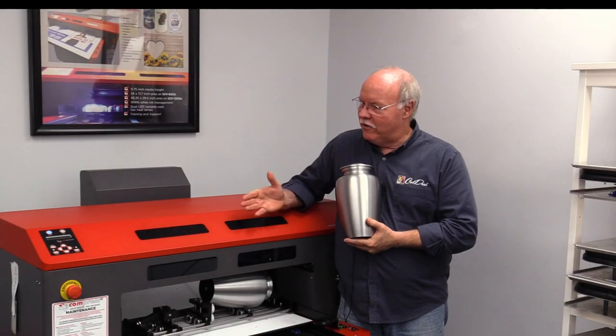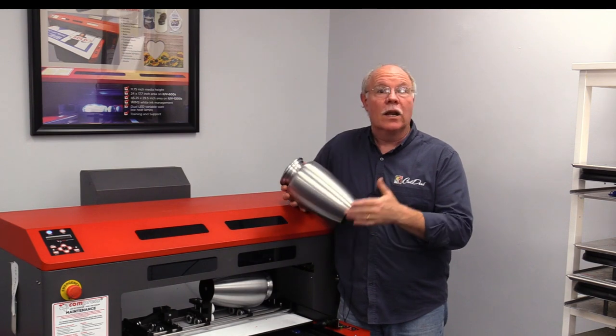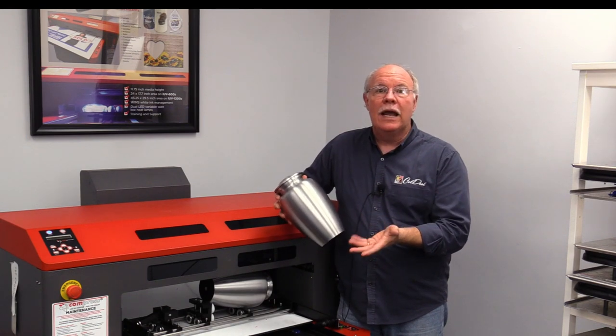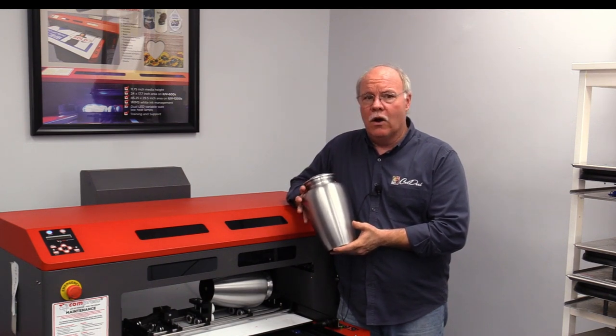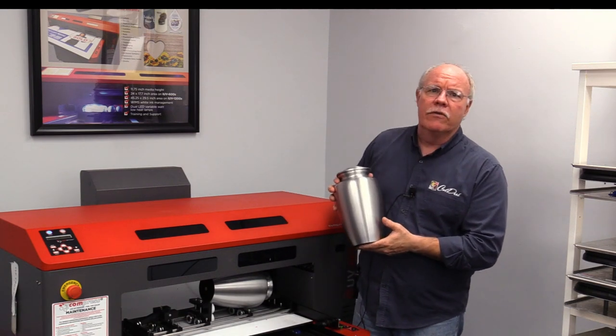Hey, it's Don Copeland here with the Compress IUV600S, and today we're going to show you a specific application that we're seeing a lot of need for in the marketplace today. It's for memorial urns, done both for humans and for pets. There's a huge marketplace for both. Most of the companies we've dealt with so far who do this are doing a booming business in both human remains and animal remains.